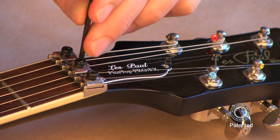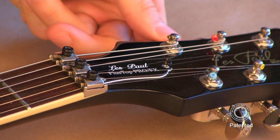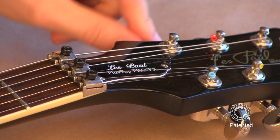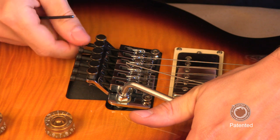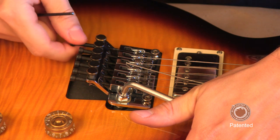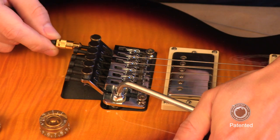Start by loosening all of the clamp screws at the nut, then detune the string. Here we're going to start with the low E string. Loosen the string lock screw as you normally would to remove the string, but in this case completely remove the string lock screw. Now replace it with the hollow point intonation assembly.